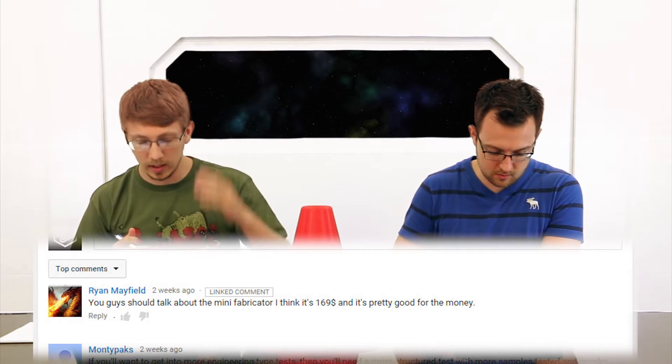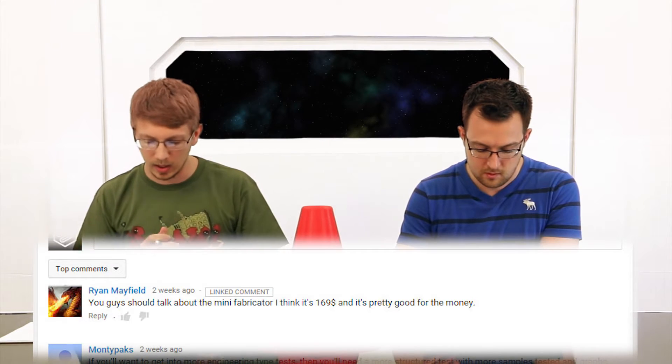That brings us to a question from a viewer. Ryan Mayfield, thanks for sending your question — you wanted us to talk about the Fabricator Mini. So the Fabricator Mini is actually a project derived from Tiny Boy, which was supported by Hong Kong's Creative Open Tech Association. The Fabricator Mini is a small, low-cost 3D printer at $179.77 — the lowest retail price for a 3D printer. It's kind of funny how they priced it, because the Tico 3D launched their Kickstarter at $179.97, making the Fabricator Mini $0.20 less expensive.